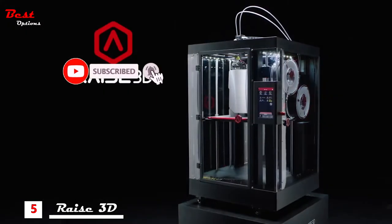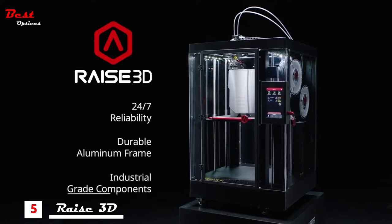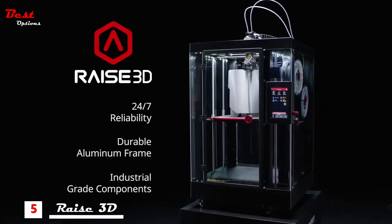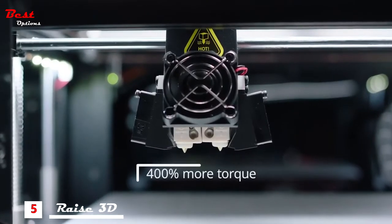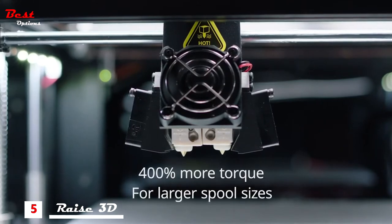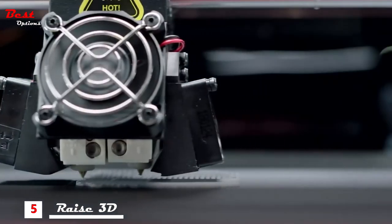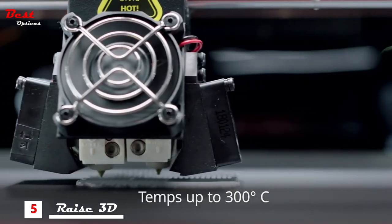Industrial grade components for 24-7 reliability, ready to integrate into print factories and build customized parts on demand. Electronically driven dual extruders increase torque by 400% to feed a variety of spool sizes, with hot end temperatures capable of reaching 300 degrees Celsius for diverse filament compatibility.